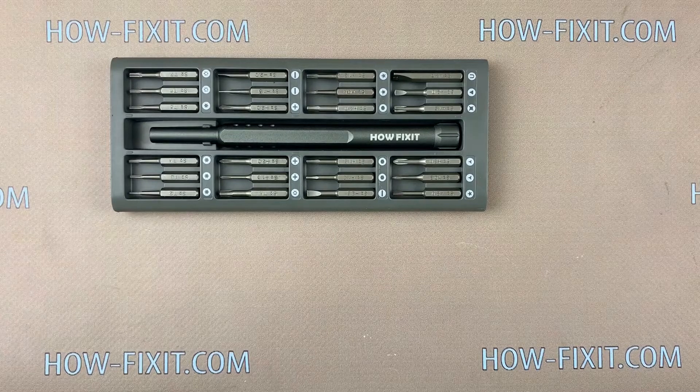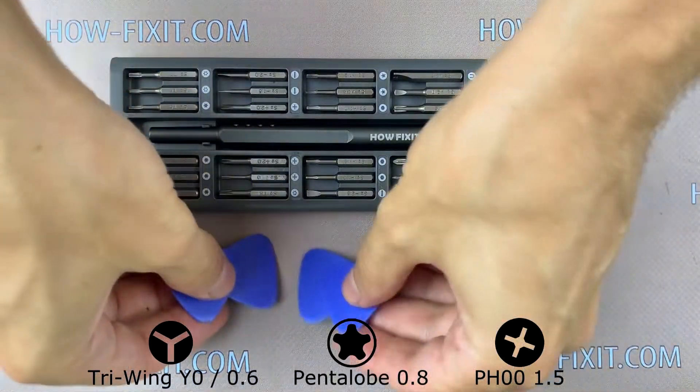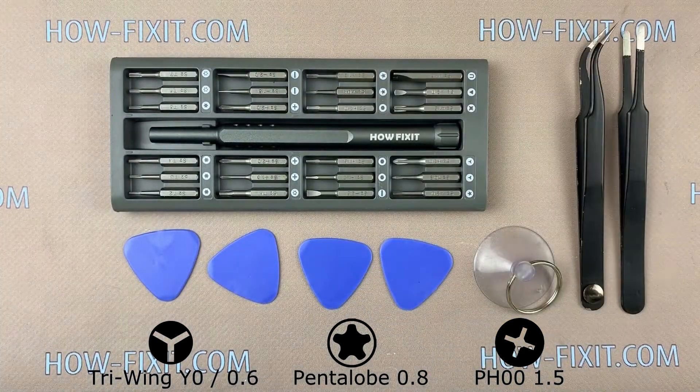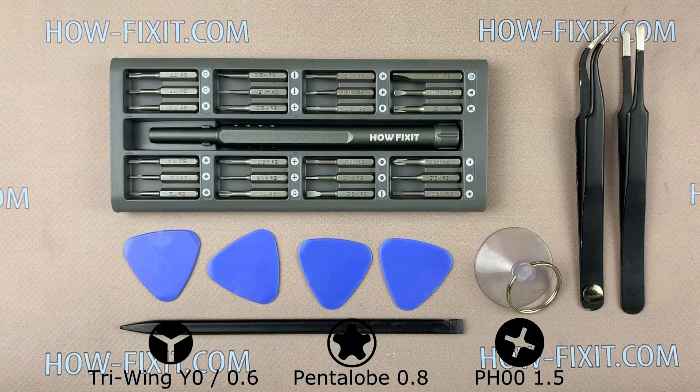To disassemble the iPhone X you need the following tools: a screwdriver set, plastic mediator, suction cup for removing the display, tweezers, an opening plastic tool, and a hairdryer. In the description under the video I left a link to the necessary tools and parts for replacement.